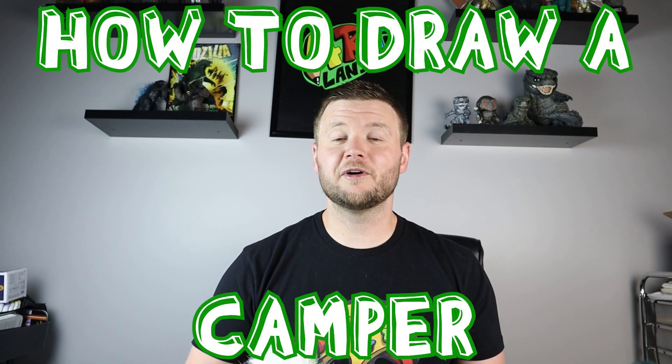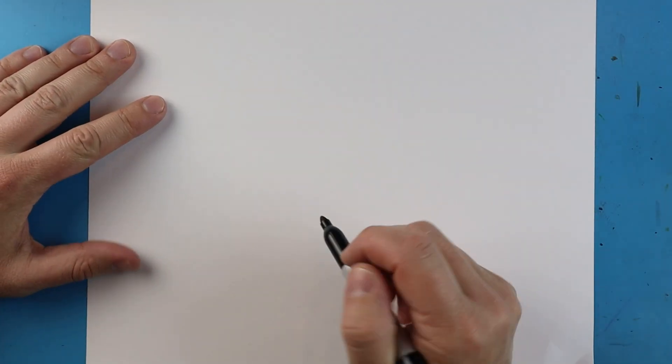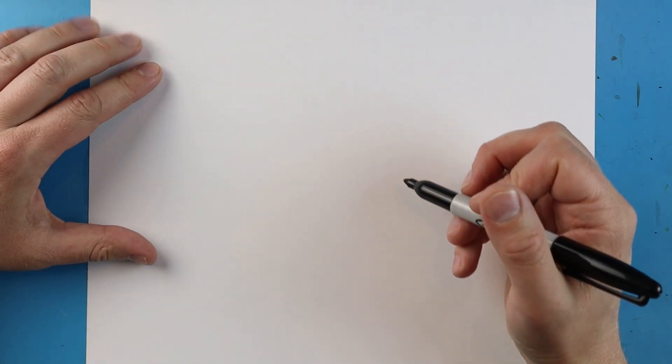Hey everyone, how's it going? For today's video I'm going to be showing you how to draw a camper. I hope you guys follow along and enjoy this video today.